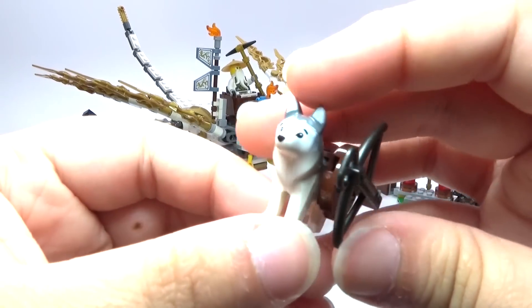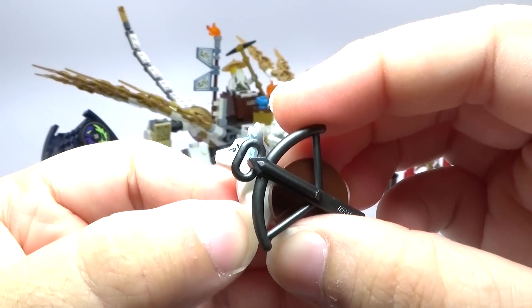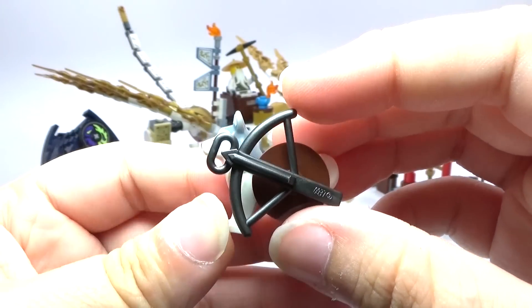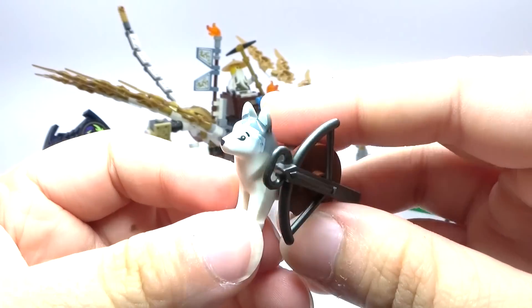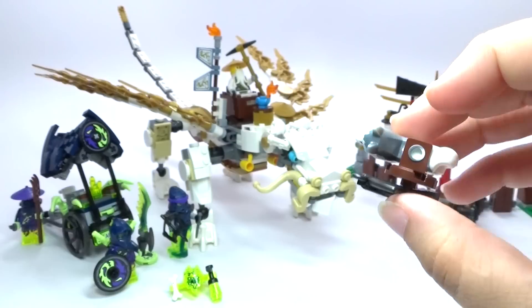You also have a dog here — it's just kind of cool. And for some reason the dog has a crossbow attached to the side of it, which is very extremely unusual. But okay, we're just going to kind of go with that.